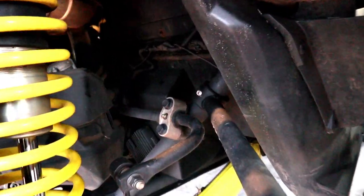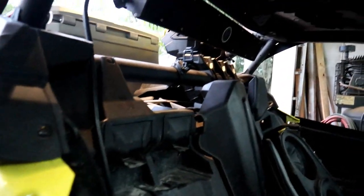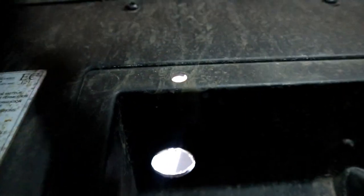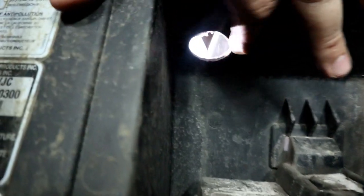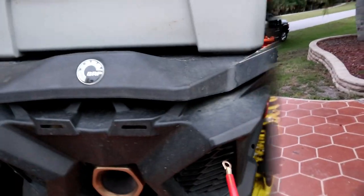This is where we're going to put our terminals, right here. Hole one is drilled — you can see where it's going through right there. Then we're going to put them beside it, mount it up, and wire it in.